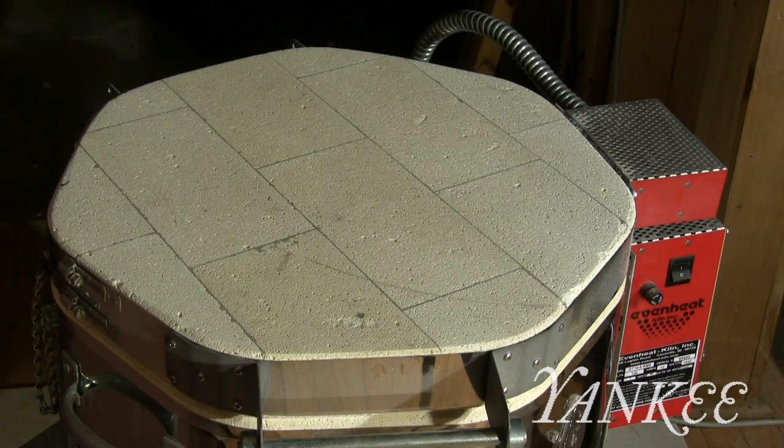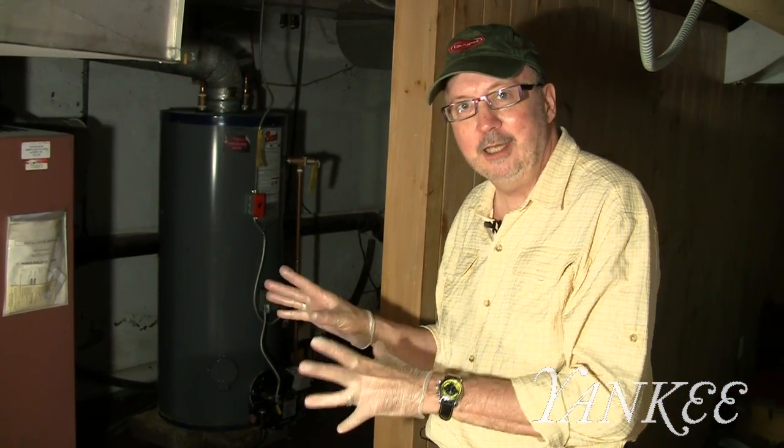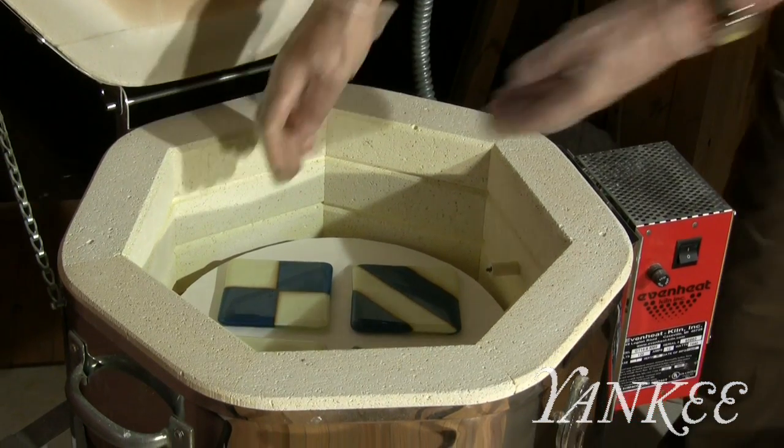We're ready to open the kiln and for me this is the best part. It's like Christmas morning going downstairs and seeing the brightly colored packages under the tree. And here we go — voila! We have a set of finished coasters.